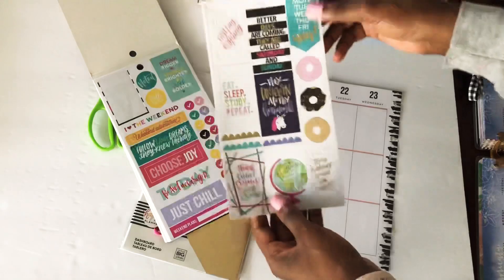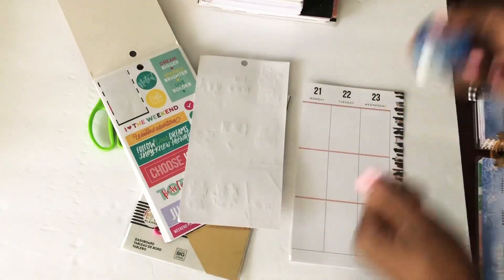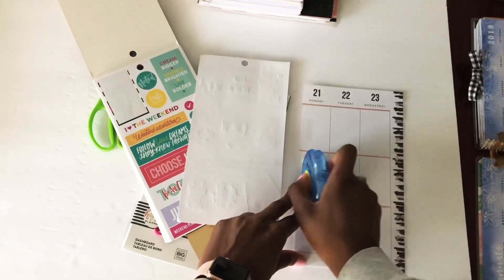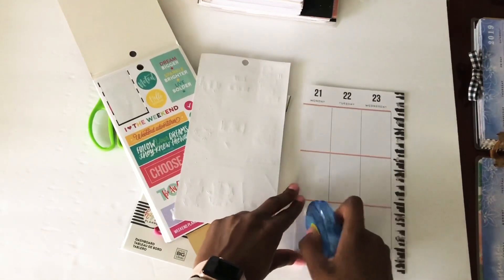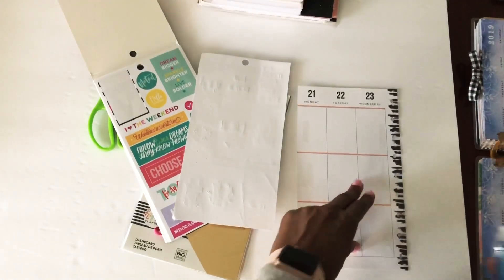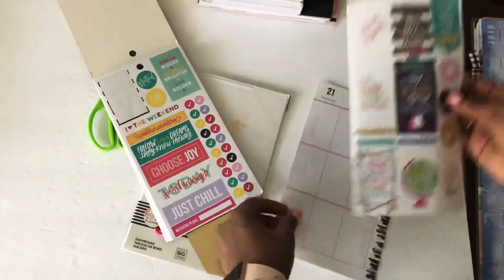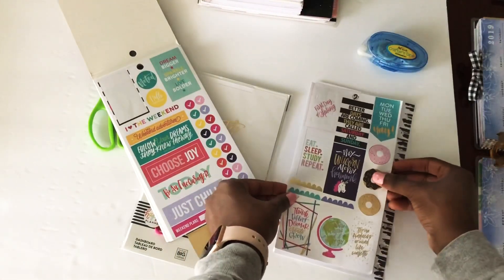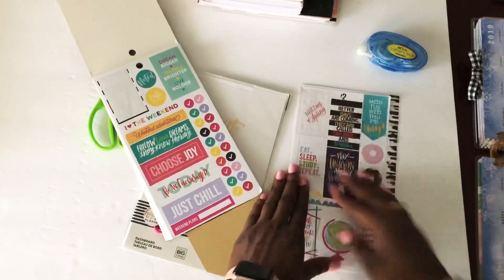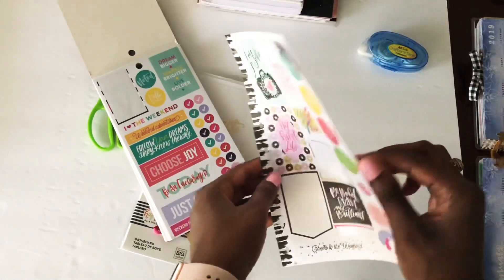I'm going to grab this side and roll — one, two — here we go, and I'm going to place it down like so. And there you go, that is all there is to it.